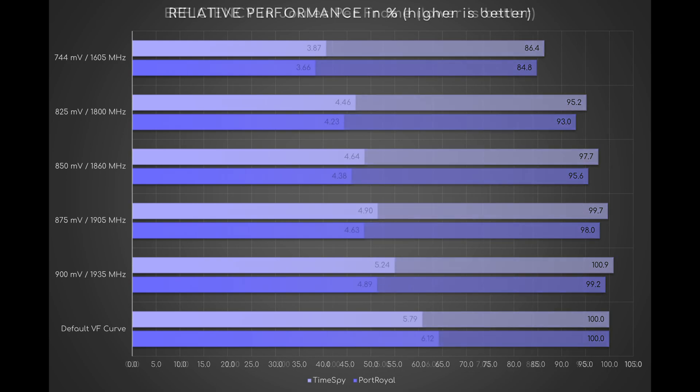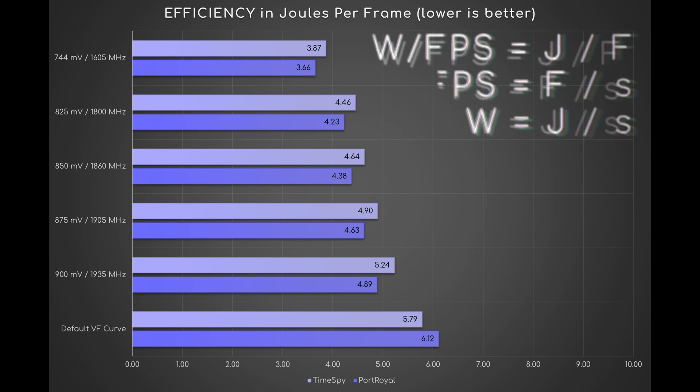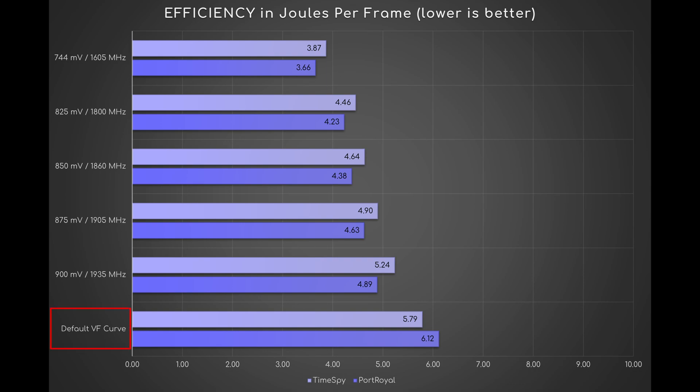Finally, let's talk about efficiency. Since 1 watt is equal to 1 joule per second and 1 fps is equal to 1 frame per second, it makes perfect sense to measure efficiency in joules per frame. Going from stock condition to UV900, it improves by 0.55 JPF in Timespy and by 1.23 JPF in Port Royale. From UV900 to UV744, it improves by 1.37 and 1.23 JPF respectively. This represents a rise in efficiency of around 0.22 joules per frame for every negative 25mV.